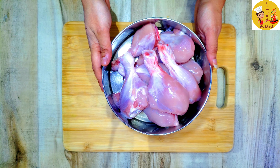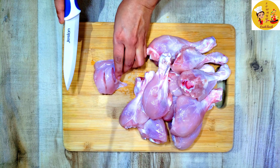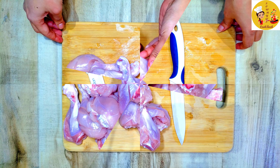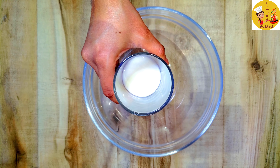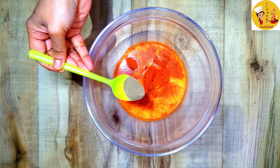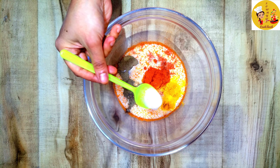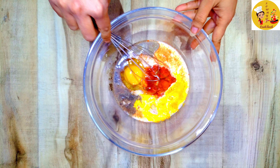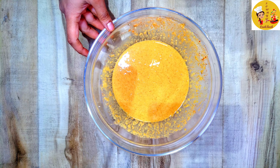First I've taken some skinless chicken drumsticks — there are around 10 drumsticks here. Make some gashes in the chicken so all the marination will go inside nicely. Now for the marination, take a mixing bowl: I'm adding around 100 ml of milk, two teaspoons of ginger garlic paste, one tablespoon chili powder, half a teaspoon of pepper powder — you can use white pepper — and a little pinch of turmeric powder.